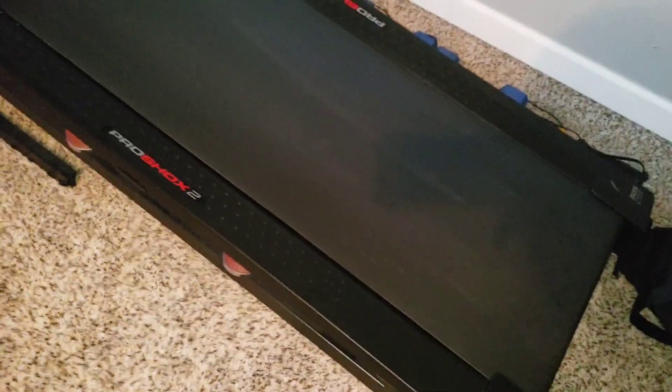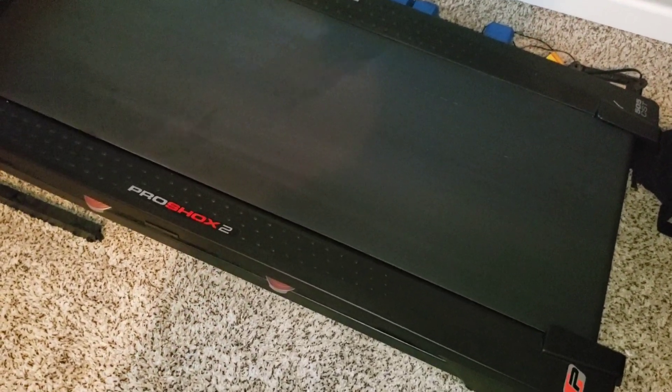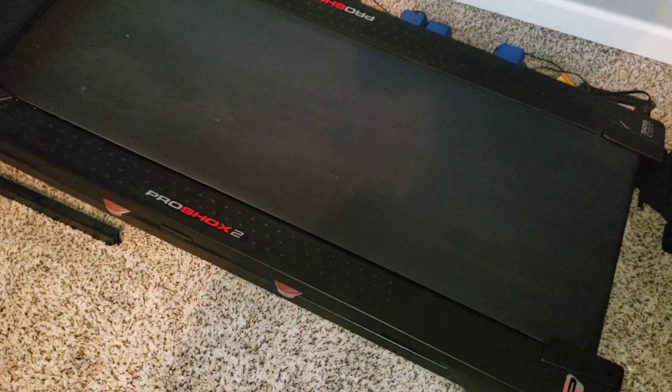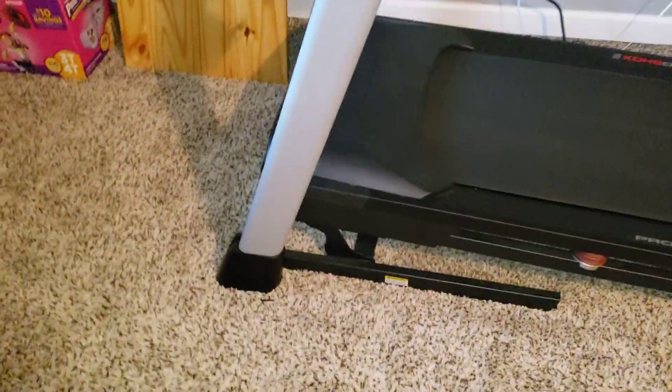It's a little dirty because the kid plays on it all the time. The kiddo — 13 years old — actually fell on it and skinned his knee. That big white line you see on the treadmill belt is from that. It was a terrible situation but actually kind of funny. But yeah, I'm loving it, no complaints.